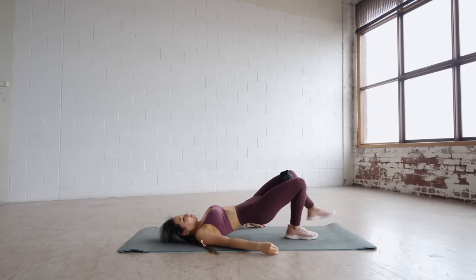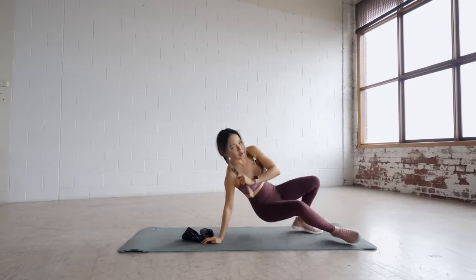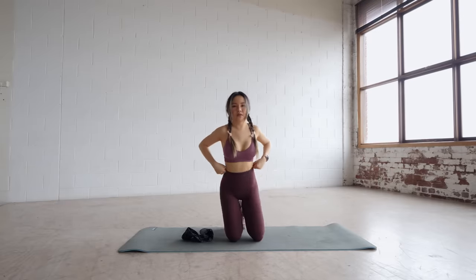And that's it guys. Hope you guys are enjoying this thigh program. Smash that like button so this workout reaches more people. Subscribe if you haven't and I'll see you in the next workout. Bye!